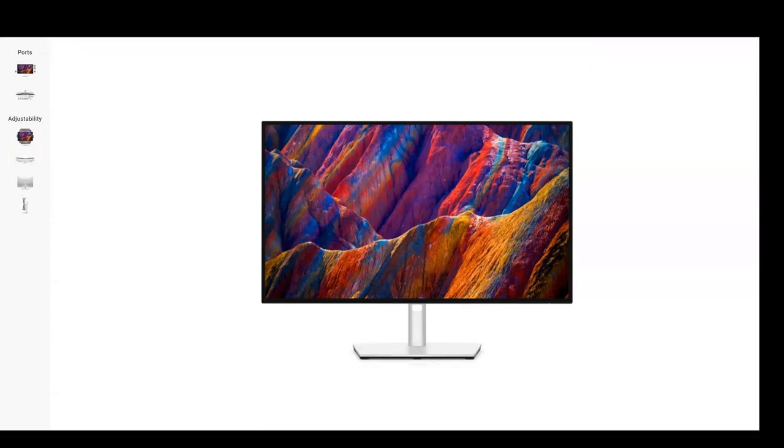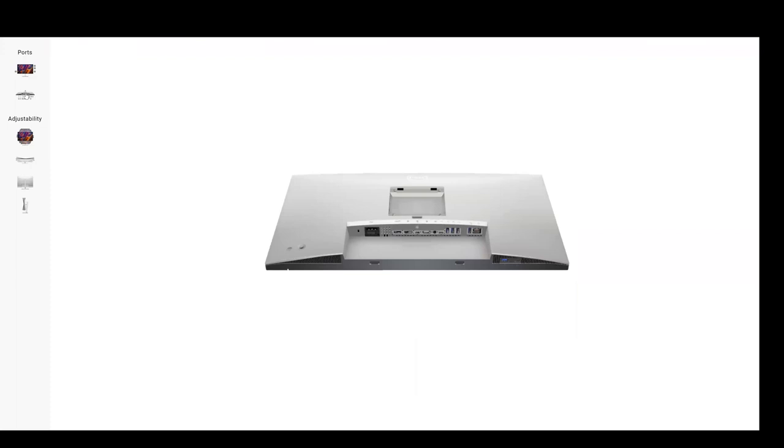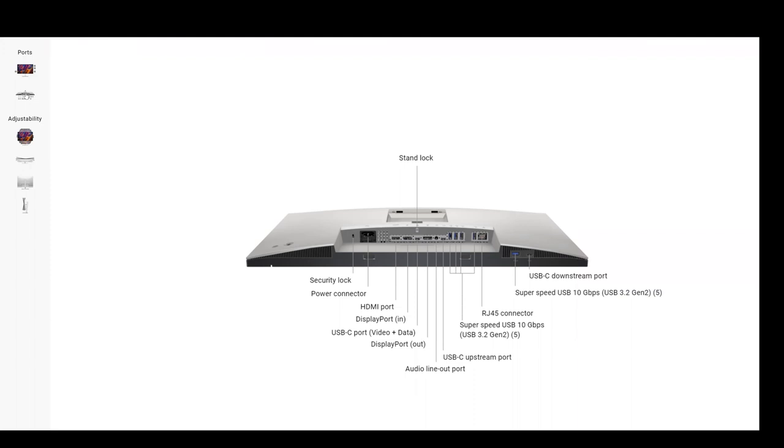Just an absolutely stunning display. Let's go ahead and talk about some of the ports. Looking at the ports, this is really one of the things that makes it special and different from a traditional display. As I said, this is a hub display — it has the docking station built into it. So if you're hooking up a notebook, you don't have to have a separate dock.